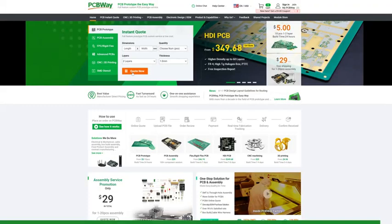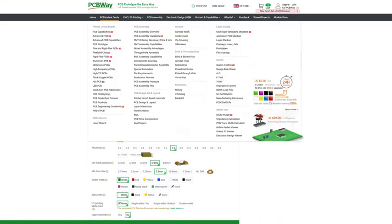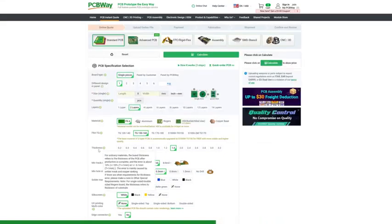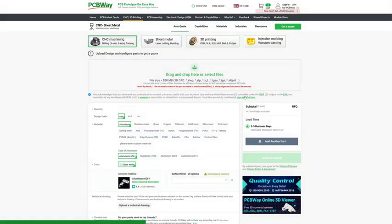I absolutely have to thank PCBWay who supported the development of this project — not just for the LPMs but for all the projects you've seen on the channel. If you're looking for a reliable printed circuit board manufacturer for your project, I recommend PCBWay. In addition to managing PCB production, they can handle CNC machining, 3D printing, and much more. You'll find the link below in the description to place your first order.